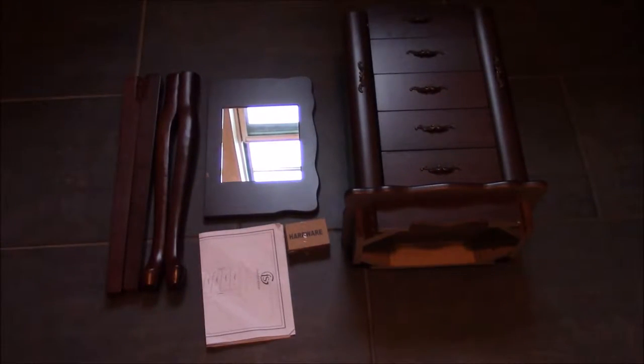Once it's been unboxed, you can see everything that was in the package. You do get four legs — two for the front and two for the rear — the top which has a mirror, the paperwork and instructions on how to assemble it, the hardware necessary to assemble it, and the actual armoire itself.